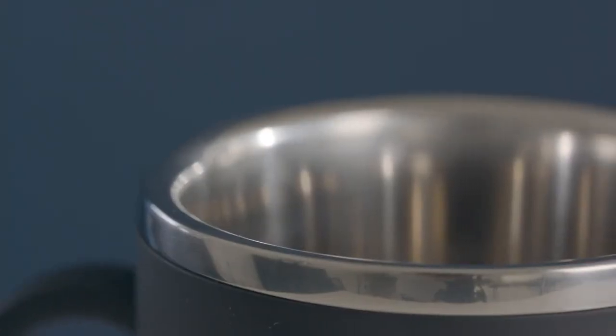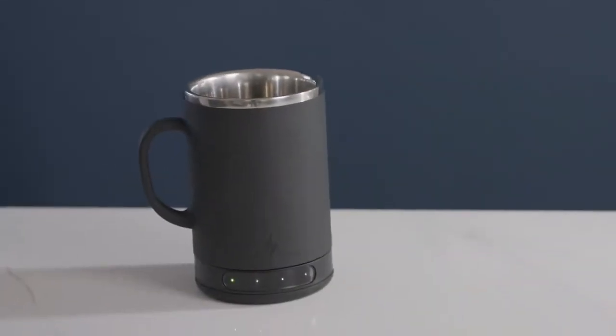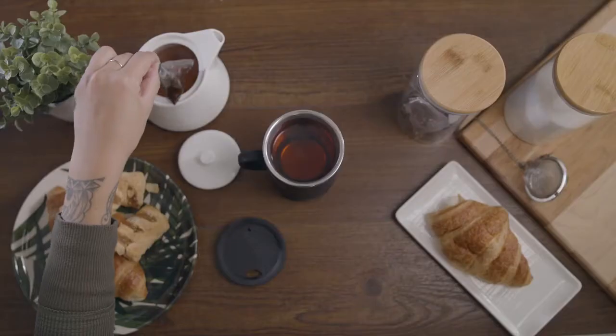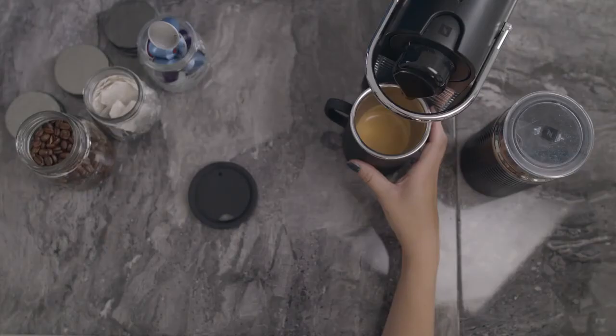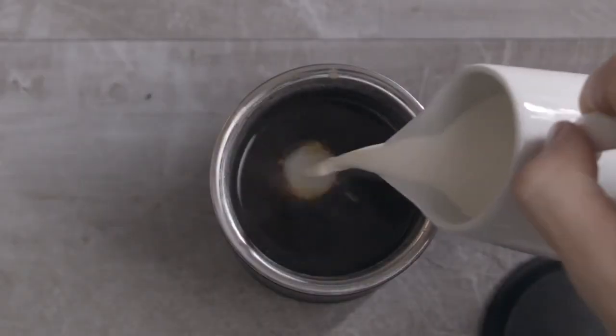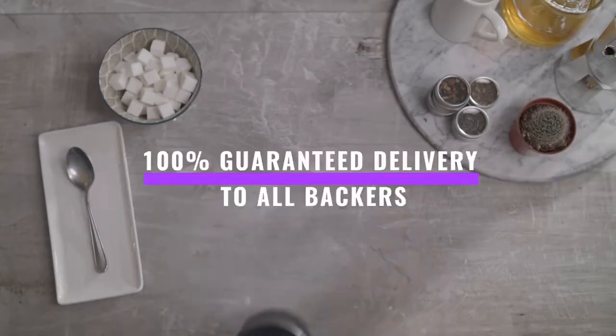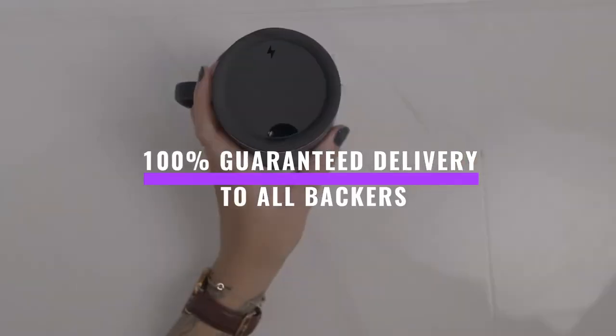The Bolt all started with our simple wish to keep our drinks hot for as long as possible without breaking the bank. We're so thankful to everyone who supported us and we're so excited to be able to share the Bolt with you now — like right now. The Bolt is starting production immediately and is ready to go, which means delivery on every order is 100% guaranteed. You back it, you get it.